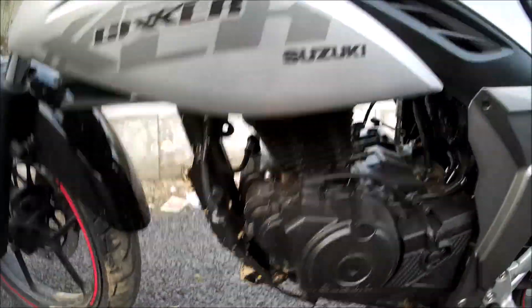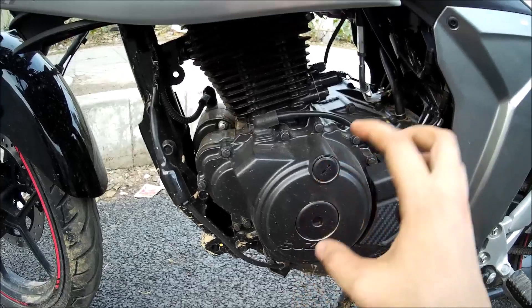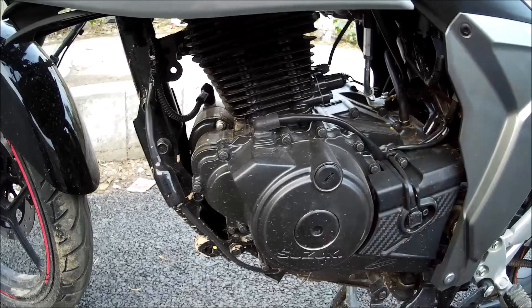The other drawback is in its engine. You don't get oil or liquid cooling. This is an air-cooled engine. According to me, an air-cooled engine is not so suitable for long rides.